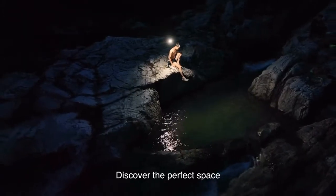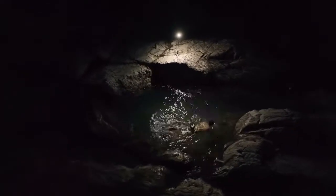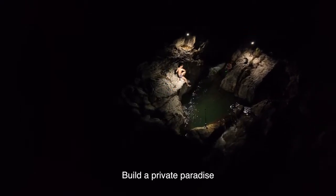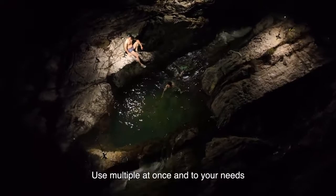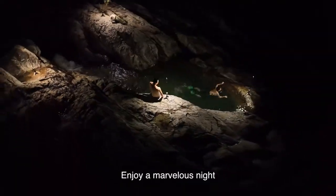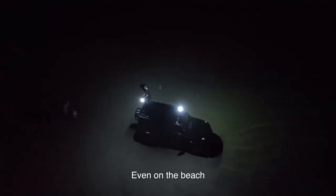Discover the perfect space and enjoy a different journey. Even venture outdoors with friends and build a private paradise. Use multiple units at once to suit your needs and enjoy a marvelous night — even on the beach.